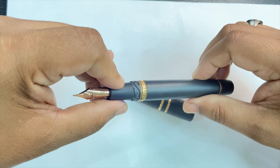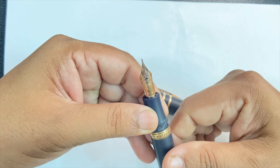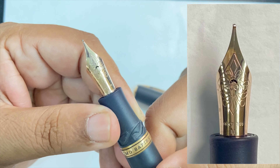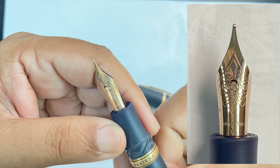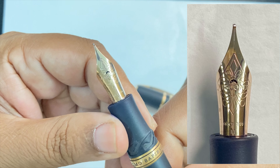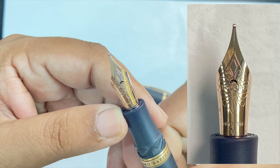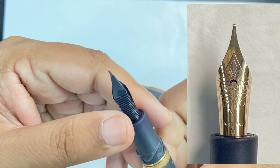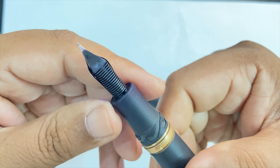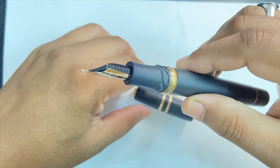The patina develops specially in the areas where the fingers are in contact with the pen when in use. The nib of the pen is a large-sized 18 karat gold nib with that unique and beautiful Visconti design. The pen I have is a medium-nibbed pen, and the feed of the pen is plastic.